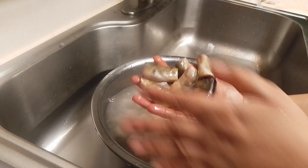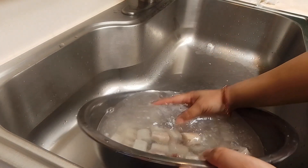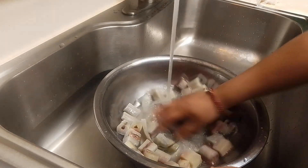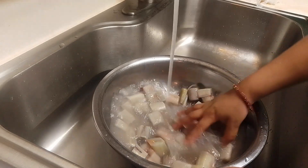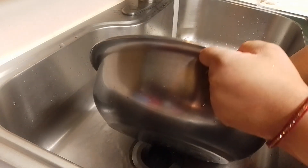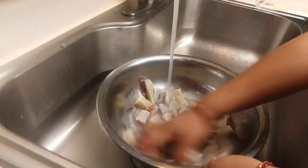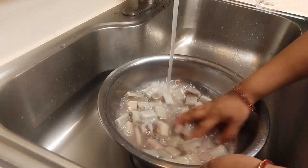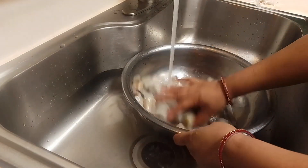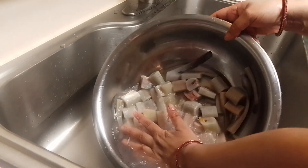We have a green onion and we're going to put it in the pan. We're going to make the pot that has to be done on the pot. This water is for 3 hours. We're going to leave it in the pan. Let's mix it up.